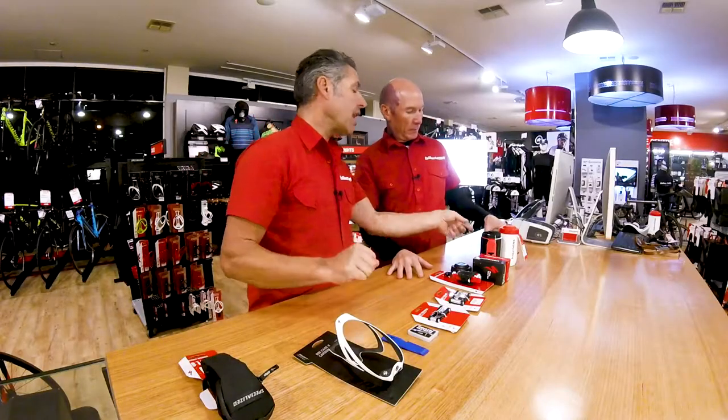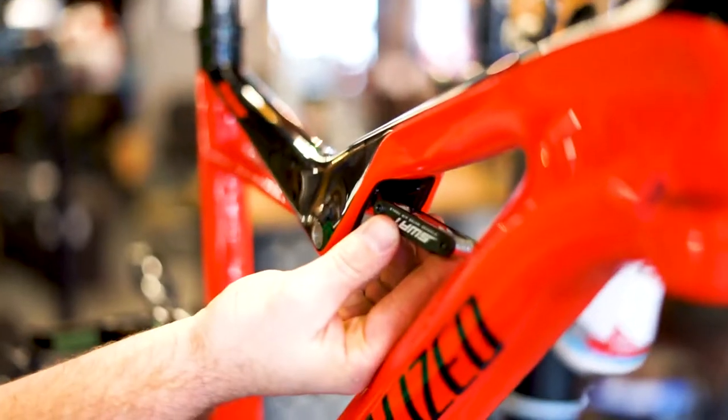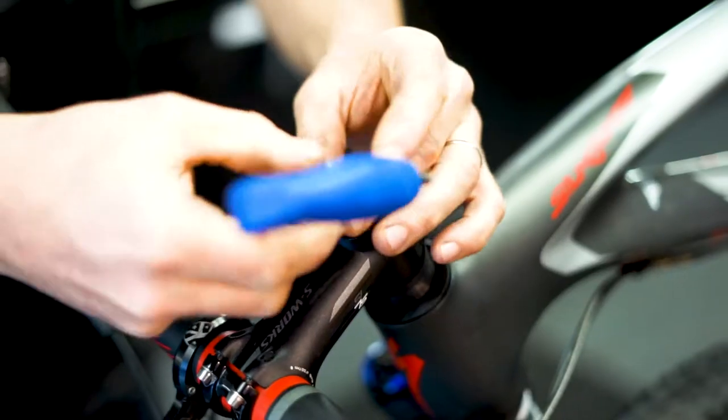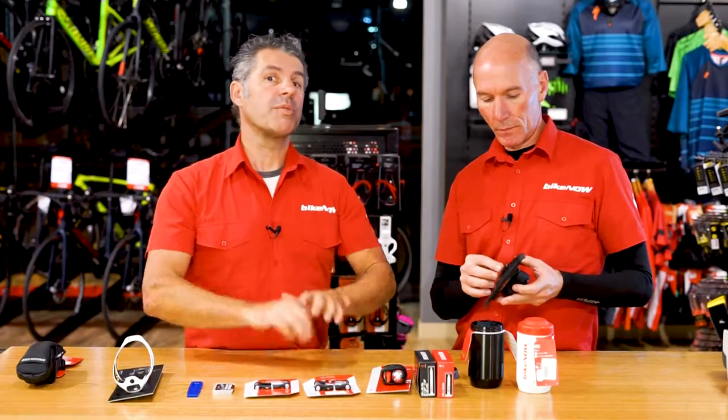A lot of Specialized bikes, especially the mountain bikes, have an integrated tool kit above the suspension — inside the head tube where the top cap holds a little micro tool. So speak to us here at Specialized with your choice of bikes; you might find out something you didn't know about carrying a tool kit on your bike. Thanks for watching — see you next time.